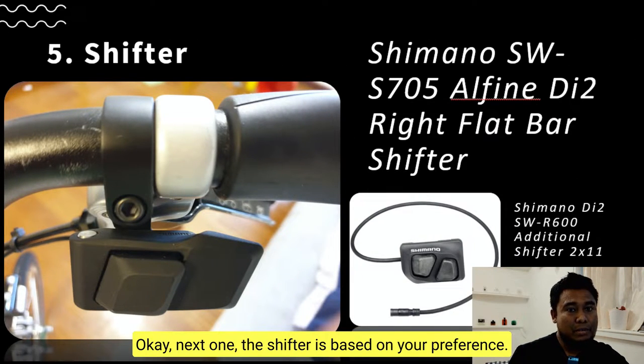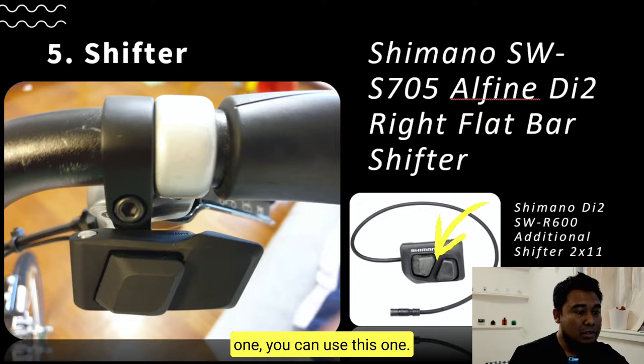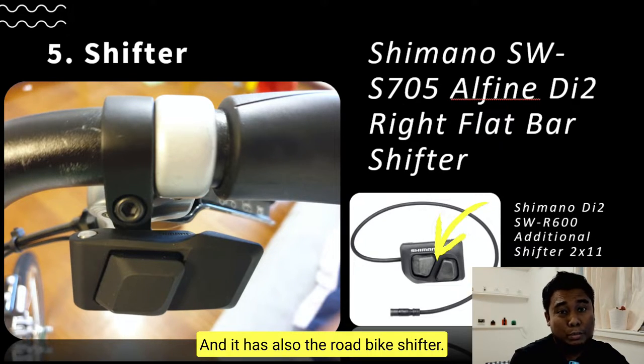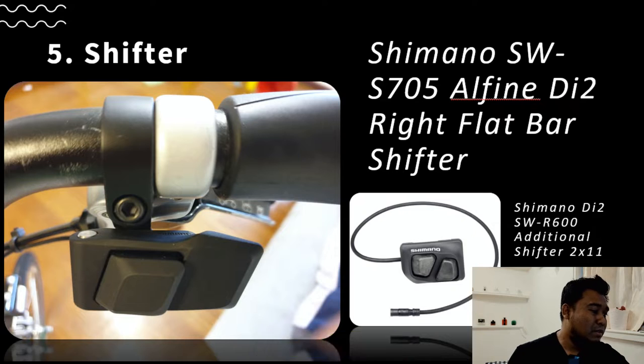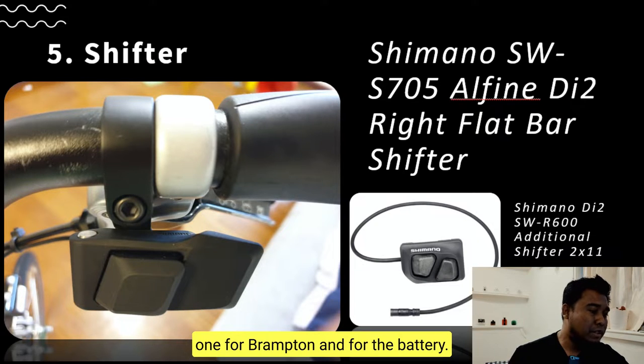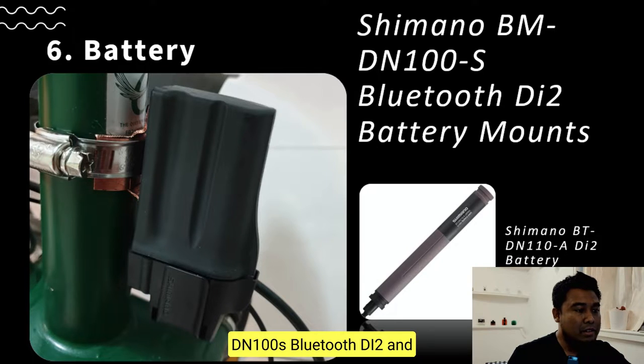Next is the shifter. The shifter choice is based on your preference. If you like this style you can use this one; if you like another style you can use that one. There is also a road bike-style shifter available. It depends on you — for me this one is the best for the Brompton.